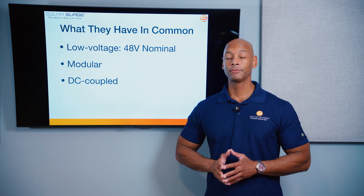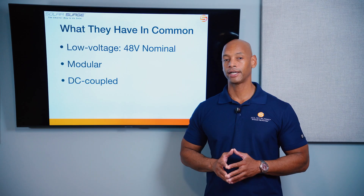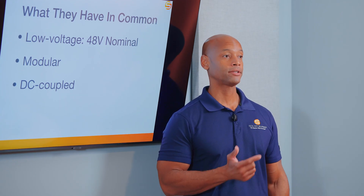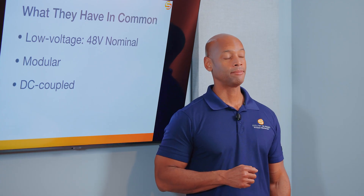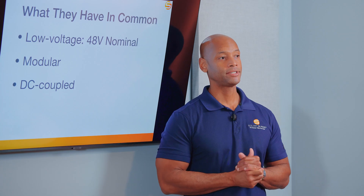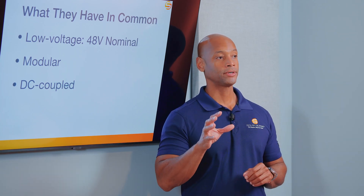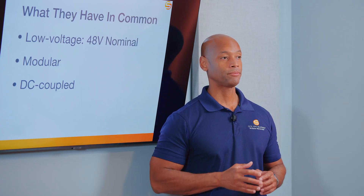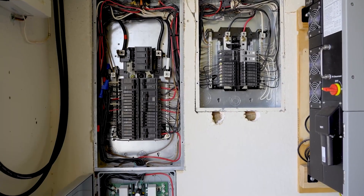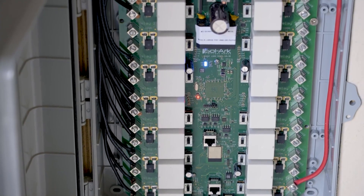Solark really was the pioneer of this architecture of hybrid inverter. For those who remember the old hybrid systems from companies like Schneider Electric, Outback, and Magnum, typically you had to have separate DC charge controllers for your solar, an inverter charger, and a separate control panel and switch gear.